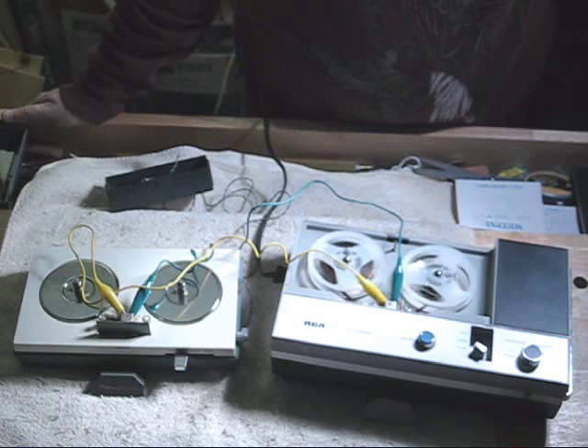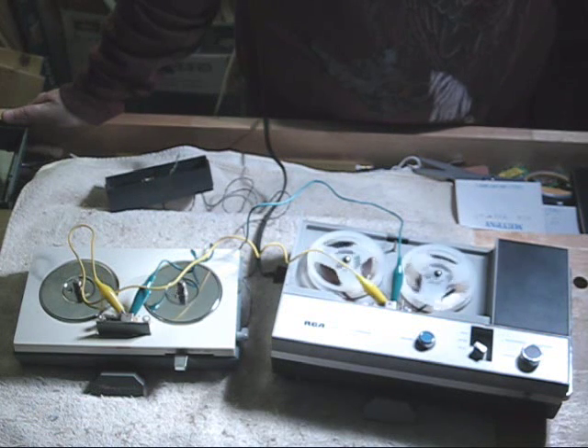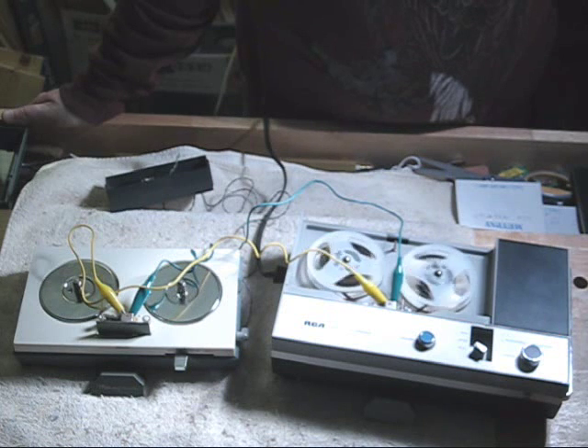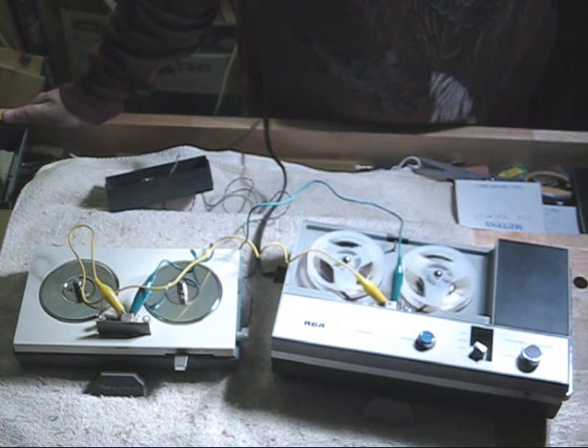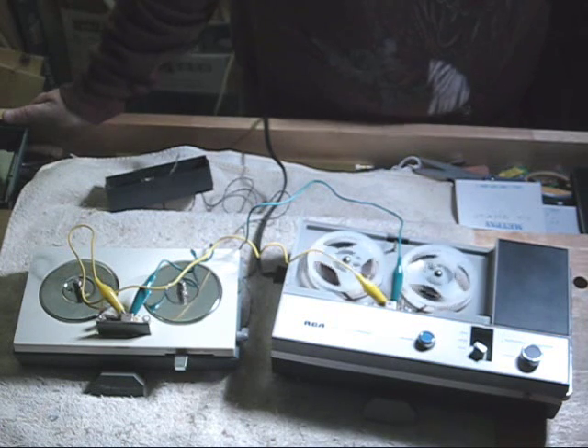Testing, testing, one, two, three, four. Testing, testing, one, two, three, four. The Mayfair is taking the signal from the microphone, feeding it to the RCA, and the RCA transport is recording it. Let's see if this works. End of test.